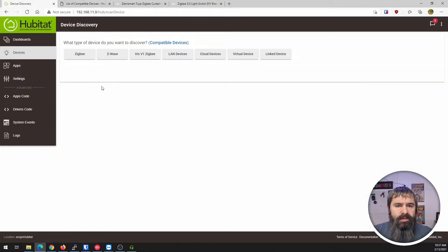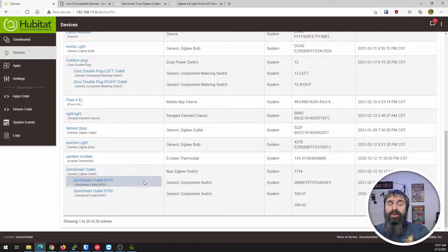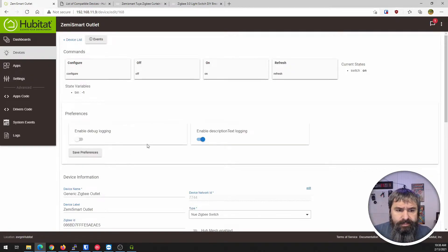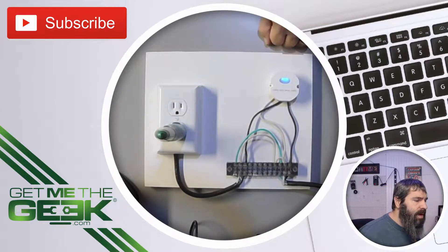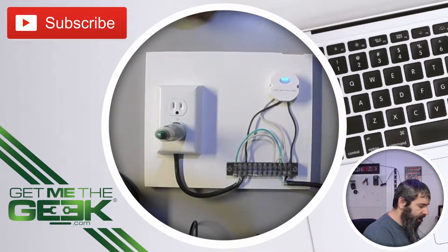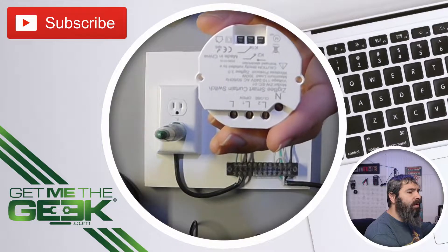Going back to devices, you'll notice this shows up as two items because it actually has two switches in it, so you can switch two outlets. For example, if you want plug one and plug two switched separately, you can do that with this item. In the app you can see it's off — click the on button. Now I can show you on the actual device: I have my outlet tester, the green light is on, and you'll see the red light is on. When I click it manually, it turns off that switch. The second one isn't hooked up, but you'd wire that in separately on the back.